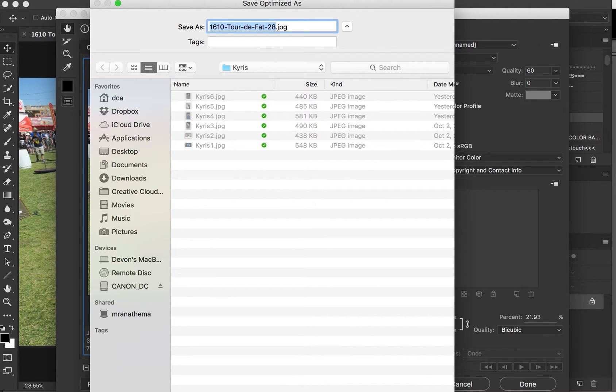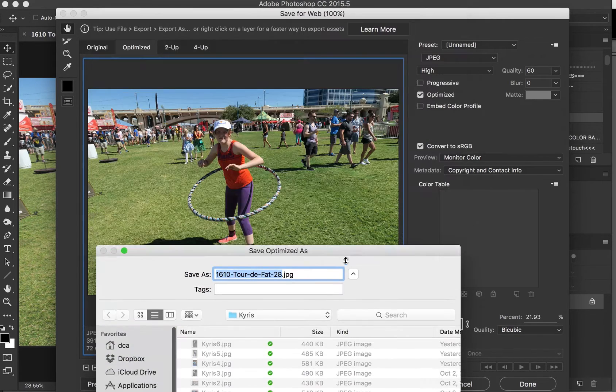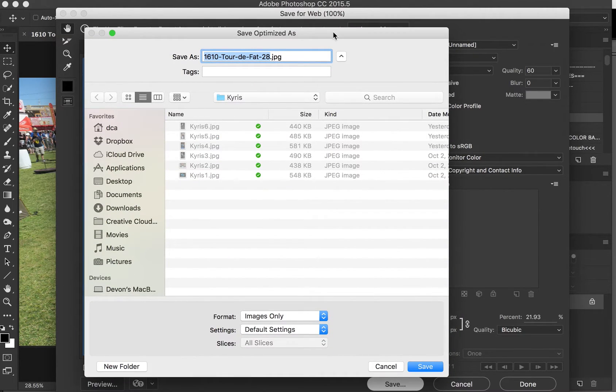When you click on Save, it's going to ask you where you want to save it, and you can tell it wherever you want to save it. It's already formatted to JPEG. Pick where you want to save it, probably in a folder for quarter two on your desktop. And then name it appropriately however you need to name it.